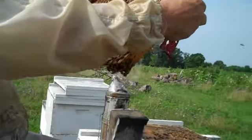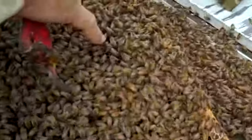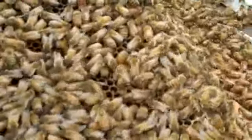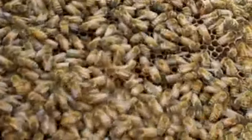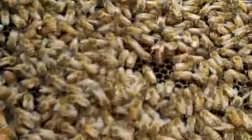Here's a queen right here — she's right there. See the size of her? She's too big to fly. The only thing she does is lay eggs. Right now she's walking over all this comb looking for some empty cells to lay eggs, and they've already started putting nectar down in here.